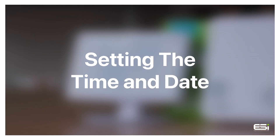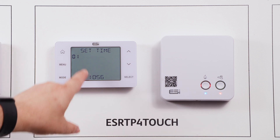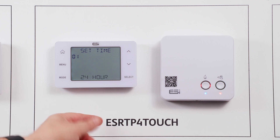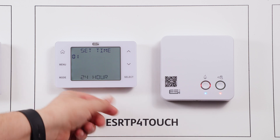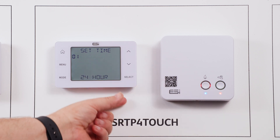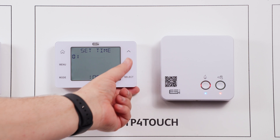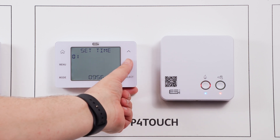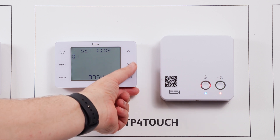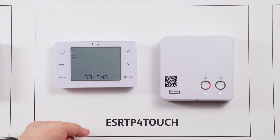Setting the time and date. First, wake up your thermostat and press the menu button. The first option will be set time — press select. Your first option will be between 24-hour and 12-hour; simply use the up or down arrows to flip between and select once you have chosen your preferred option. This will then take you on to hours — again, up and down arrow to amend, select once confirmed. On to minutes — up and down arrow to amend and select once confirmed.